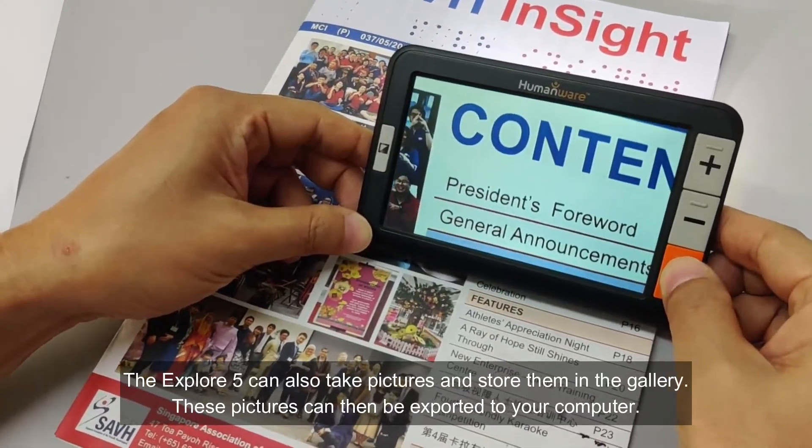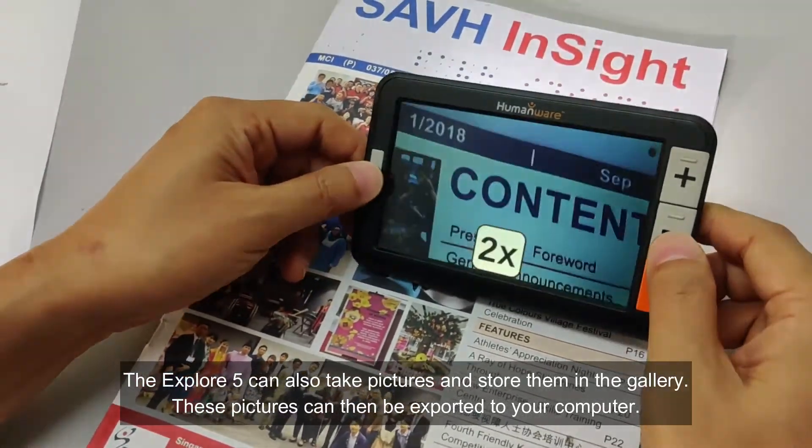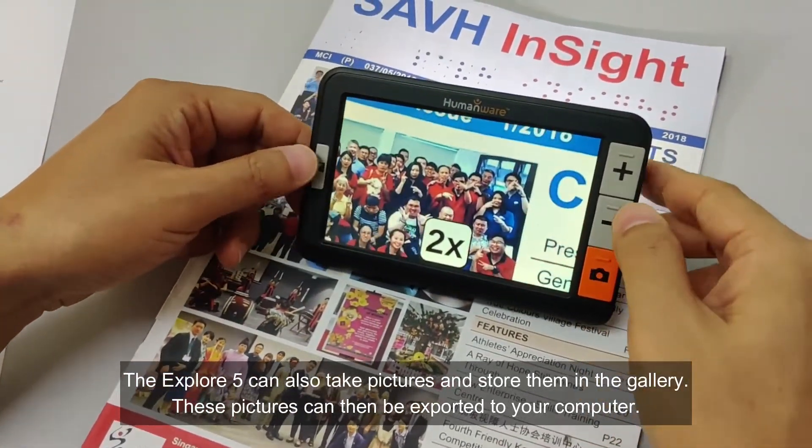There is also an option to have a guiding line or blinds to help with reading. The Explore 5 can also take pictures and store them in the gallery, and these pictures can then be exported to your computer.